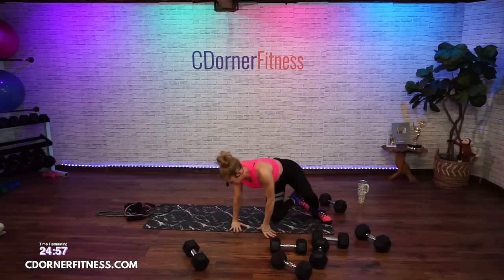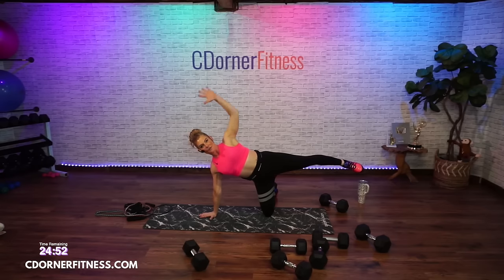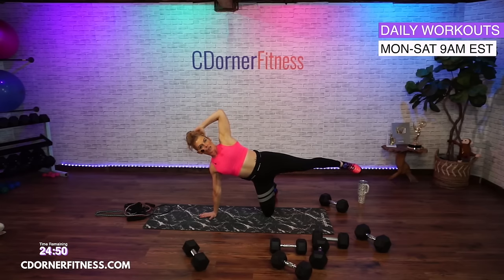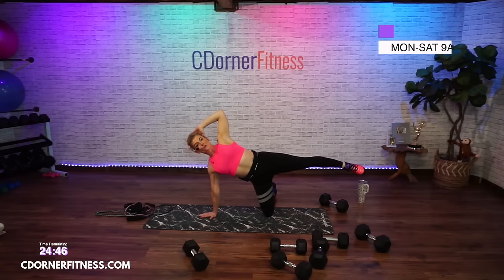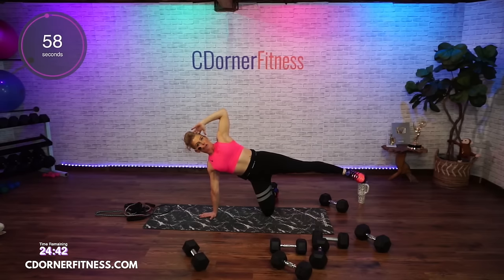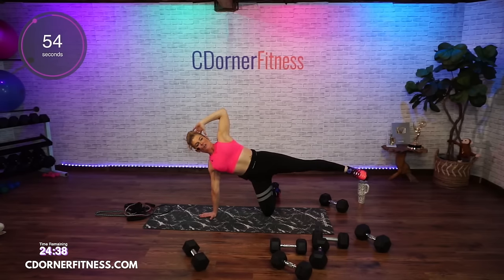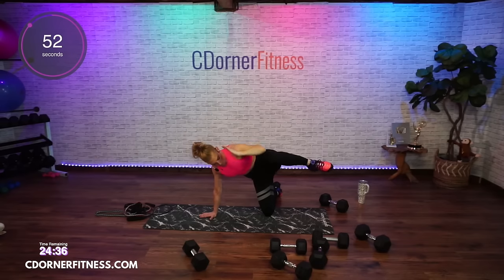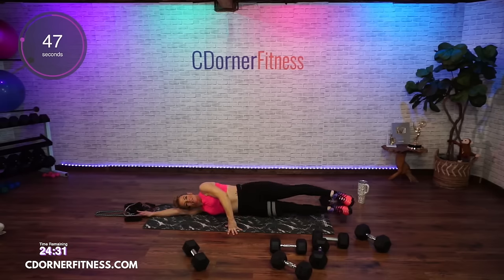Coming to your side — left hand down, left leg down, hand behind, you're going to crunch and back. Ready — two in, two out, 16 reps, going in and out. Don't pull on your head — elbow comes down and back out. If you can't do that, you could stack your feet and do lifts — just make sure your hips are stacked.